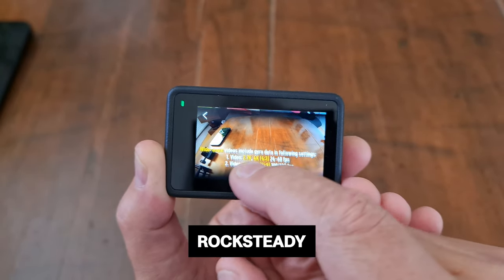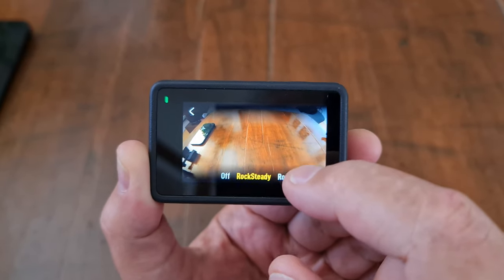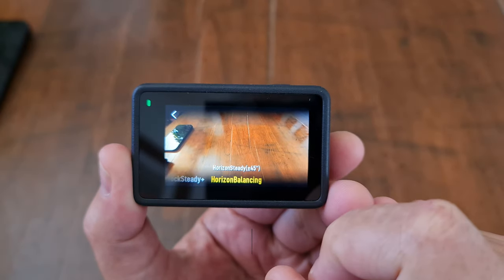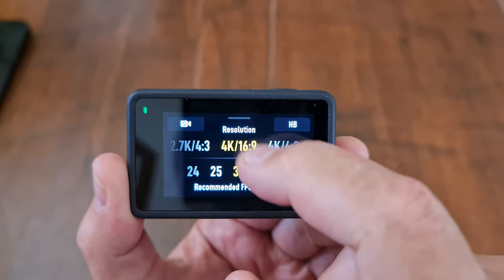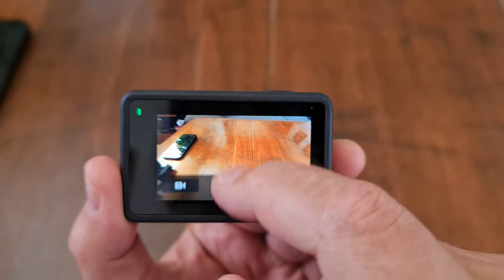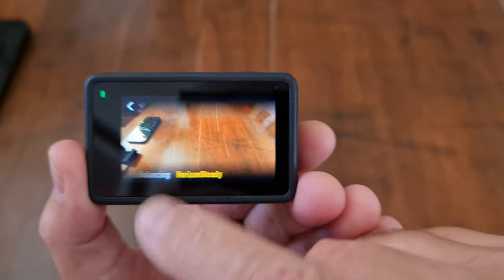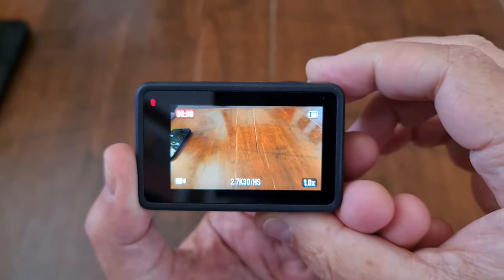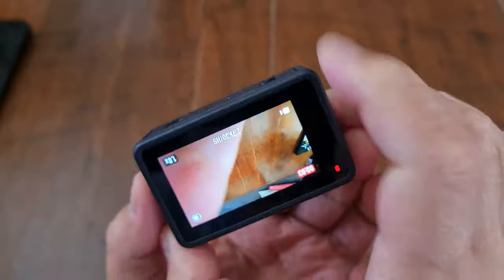Regular stabilization is called Rocksteady. For even smoother footage, choose Rocksteady Plus, but it will crop in further. Next is horizon balancing — in this mode the camera keeps the horizon level when you roll it up to 45 degrees, then switches to a new framing. If you lower the resolution to 2.7K, you get a full 360-degree roll and the horizon stays level.